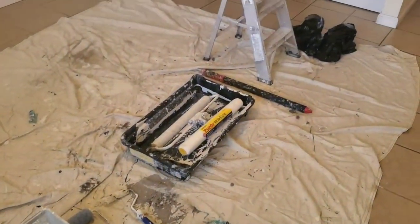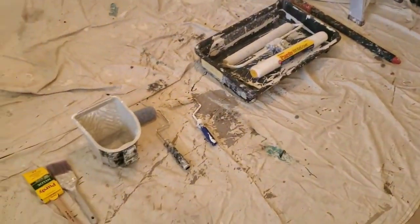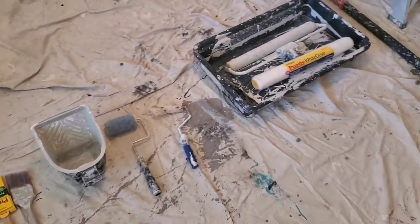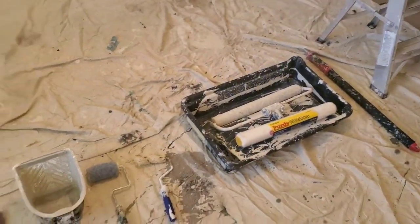Hello everyone. I'm doing an apartment turn and I wanted to talk to you about the various equipment I use for painting my rental properties.